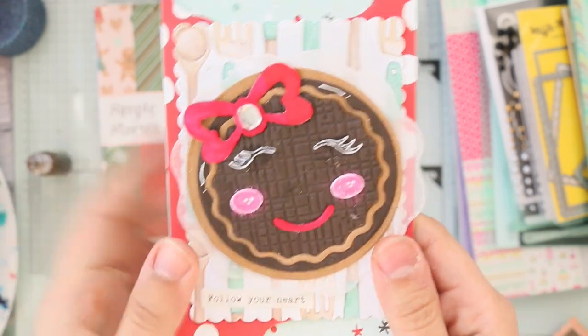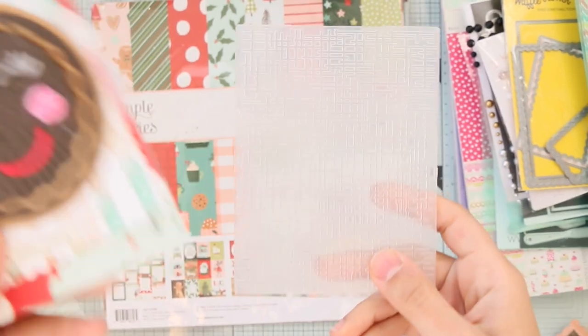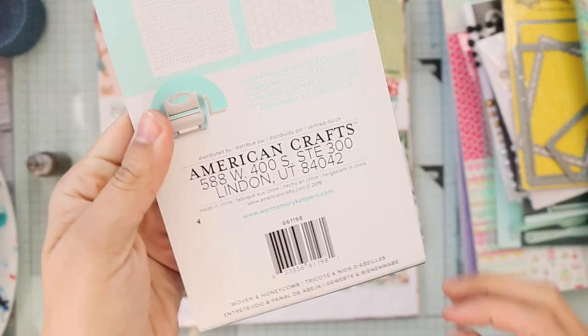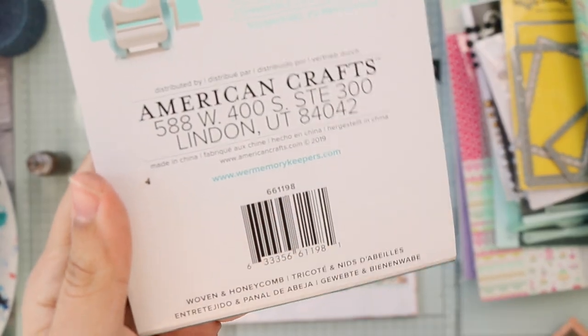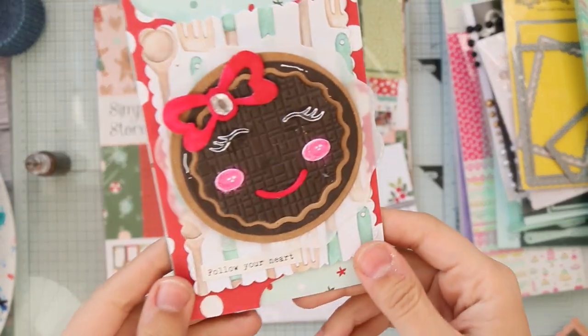I did her face with a Memory Keepers embossing folder. I'm not sure of the exact name — let me check the packaging. The number is 661198, and it also comes with a honeycomb embossing folder. This is 2D. I think this one is cute too!